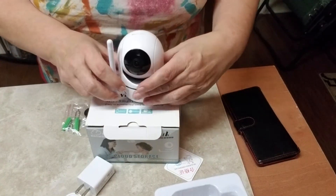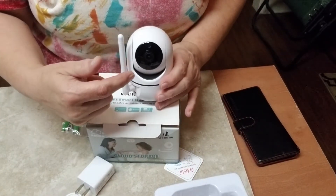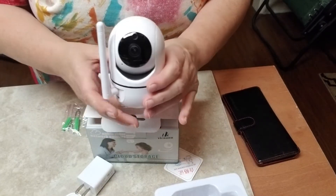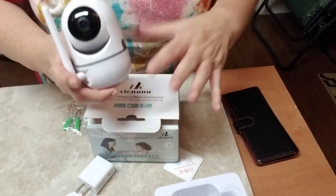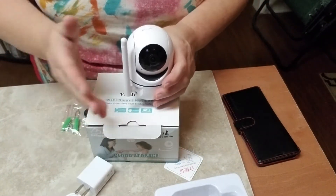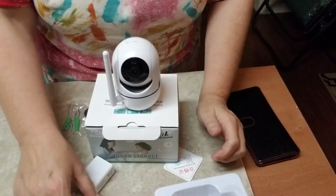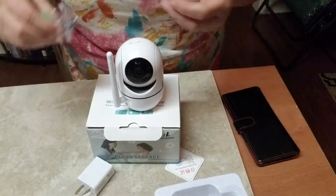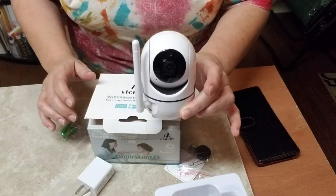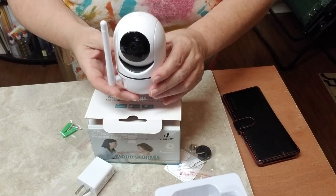I'm going to post a review with pictures at the bottom so you can see some of the images I've gotten from this camera. This is another one I'm setting up right now — I already set the other one up. It is so easy: take it out of the box, plug it in, and set up what you want. Very simple, easy, fast steps — it doesn't take a genius, and you don't even have to install a mount if you don't want to. I just have mine sitting inside a window looking outside.